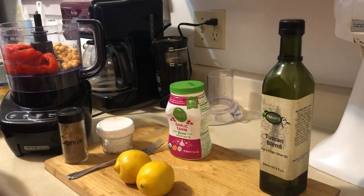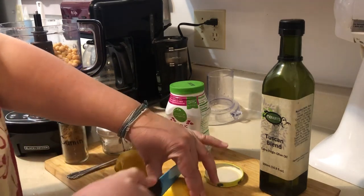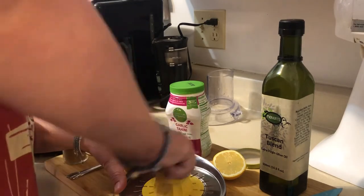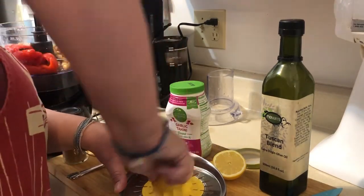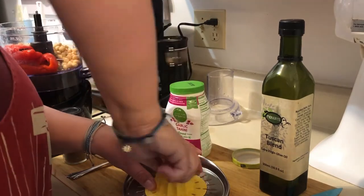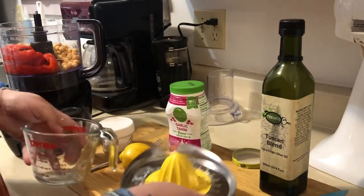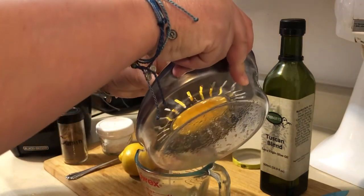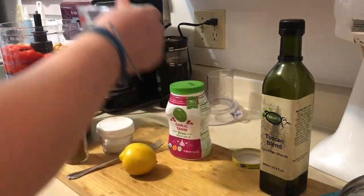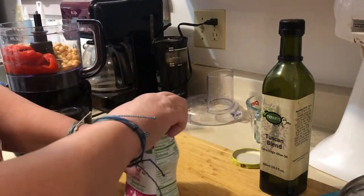Next, we're going to add some lemon juice. I've already washed the lemons — remember to wash all your produce even if you don't eat the skin. We need a quarter cup of lemon juice, so I'm just going to squeeze the lemons. The lemon will give it a really nice crisp taste. Great, we got our quarter cup, and that goes in.